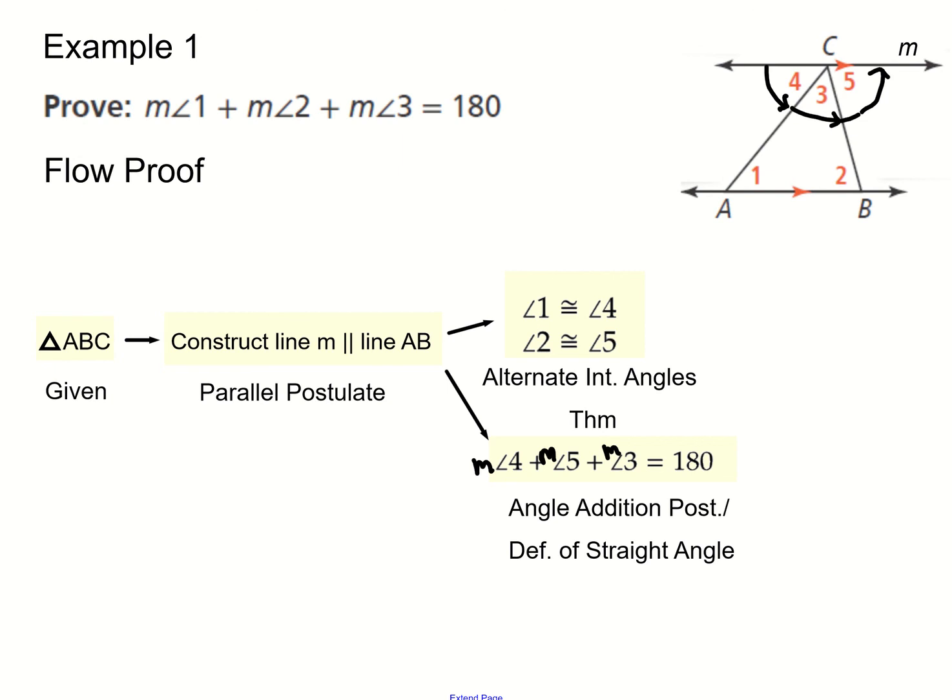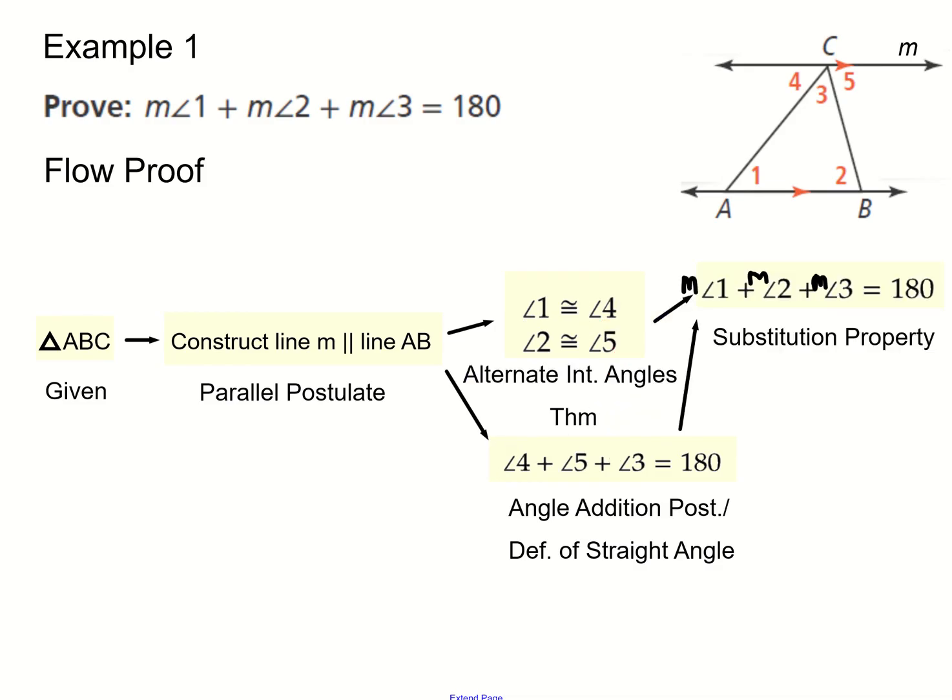Now, using the parallel line, angles four, three, and five add up to 180 degrees because they form a straight angle along the entire line. That's known as the angle addition postulate or the definition of a straight angle. So angle four plus angle five plus angle three equals 180. Since angle two is congruent to angle five and angle one is congruent to angle four, we substitute those in.